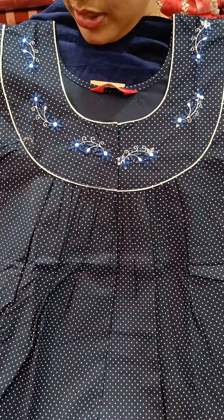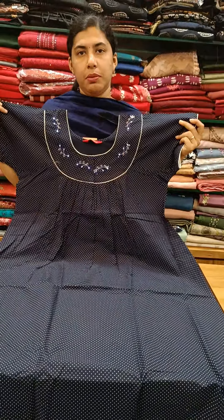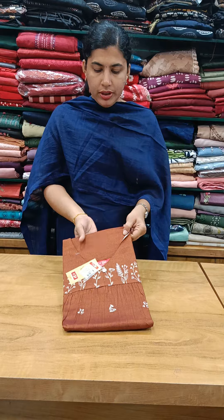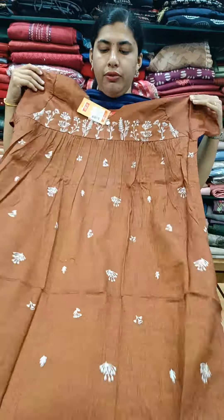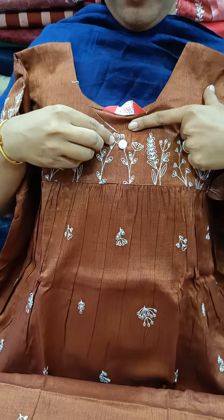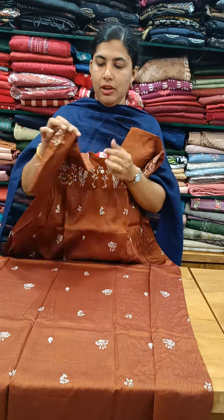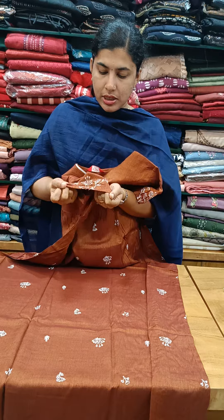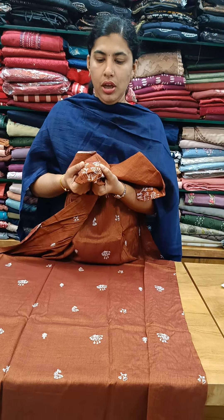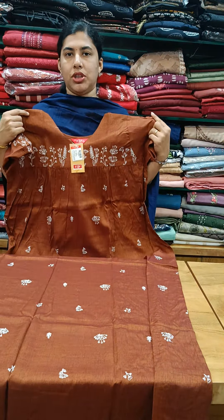The front is 680 plus. We have rayon material, brown shade in front of vacuum pleats. We have a white thread in front, and we have an elastic sleeve in the center of the sleeve. We have an embroidery. This model is 695 plus shipping.